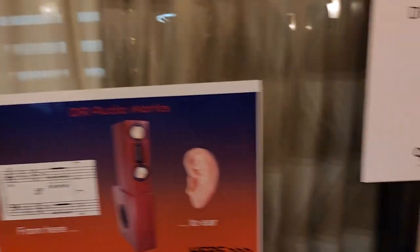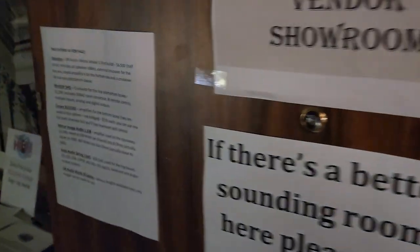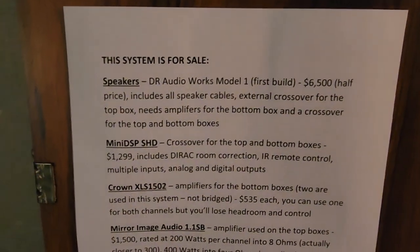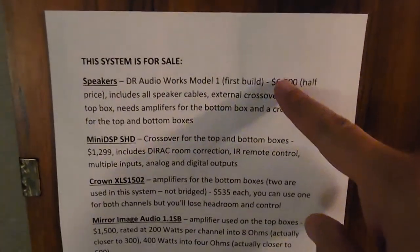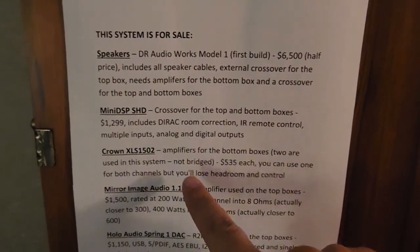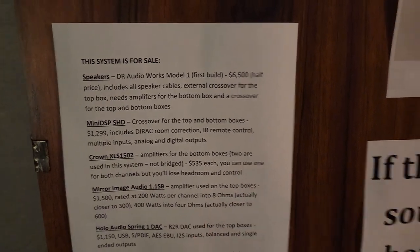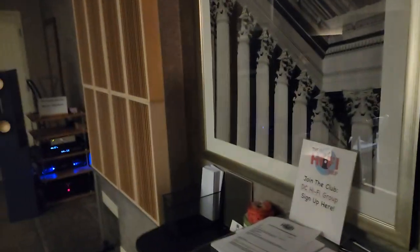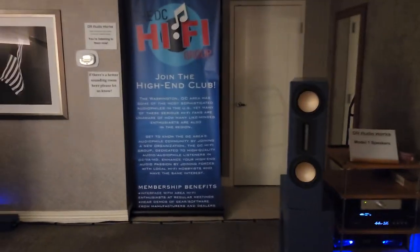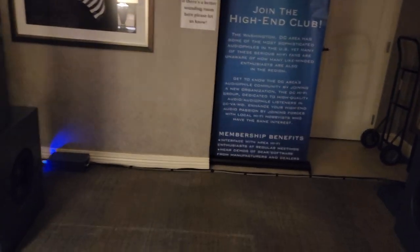I do not think I've heard these. What happened to Liberty and the bridges we almost got done? What happened to them? You're using the Mini DSP-SHD? It's actually not in the system at the moment. You usually use it. I switch back.